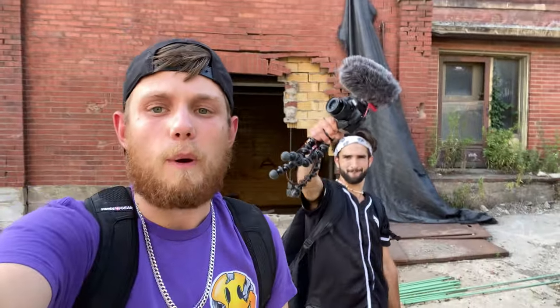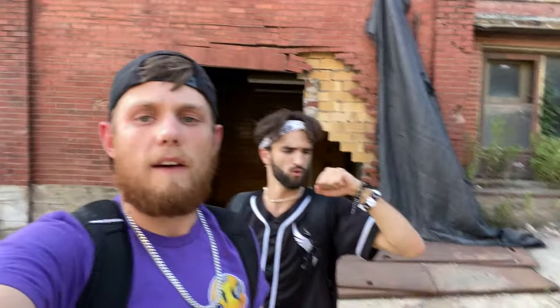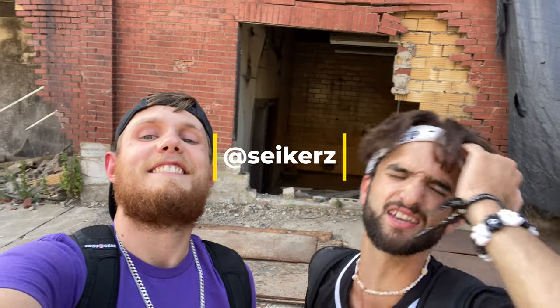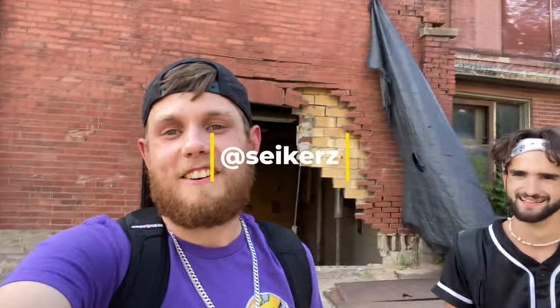All right, guys, what's up? Welcome back. Episode 13, 14 on a release show. Today I have Austin here from Austin Seekers. What's up, everybody? My name is Austin Seekin. Welcome to Seekers. All right, we're at this big distillery here. I can't even get it all on the camera. Let's just get right into it.